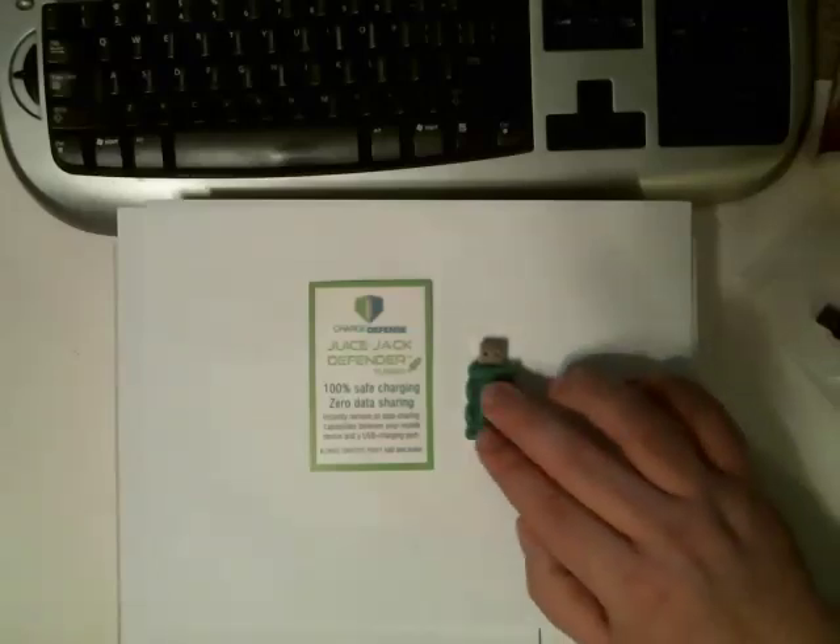Maybe they walk by a simulated cell phone tower and the person using that simulated cell phone tower infects their phone. Maybe they hook up to a public wi-fi and somebody's compromised it, or maybe they're spoofing that wi-fi, and they infect the device that way. It's something that really needs to be considered, and the guys at Charge Defense have come up with a fantastic way to do it.